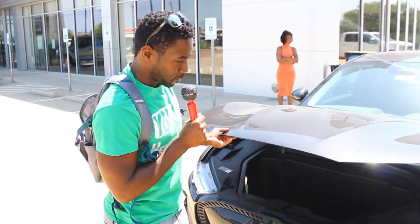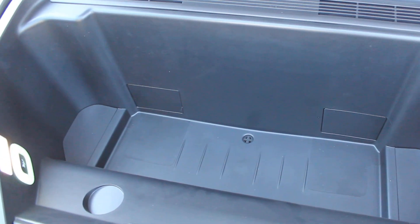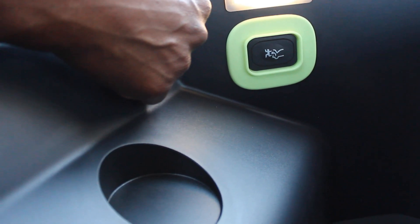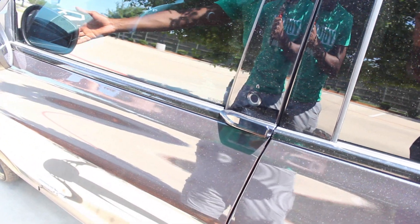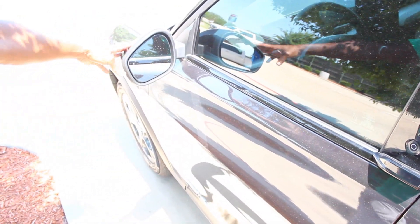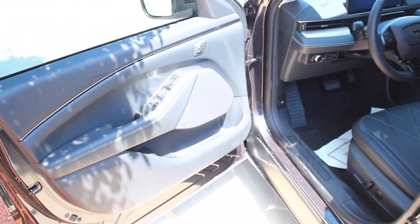We popped what I thought was the trunk — and it's empty up here in the front! All that's back here is fluid for your windshield. There's also an escape button inside — that's for if someone gets trapped. When the door is closed, the mirror folds in. When he unlocked the car, the mirror opened up. To open the door, you just touch it — you need to have the fob on you, or you can put in a code. That's pretty clean.